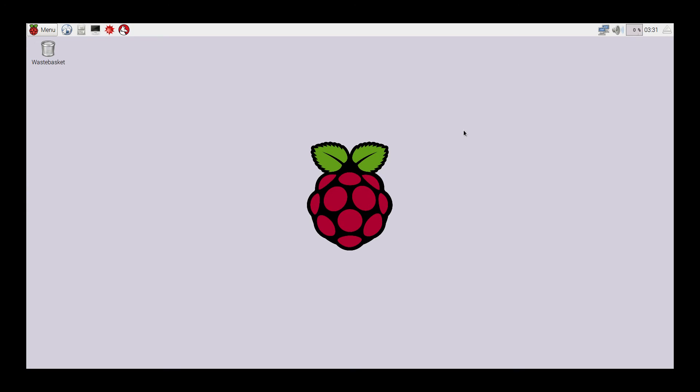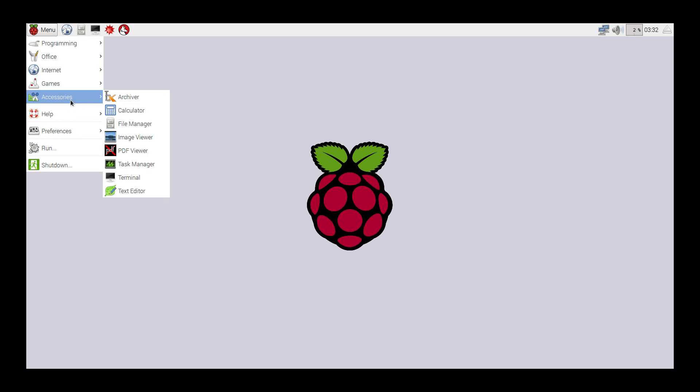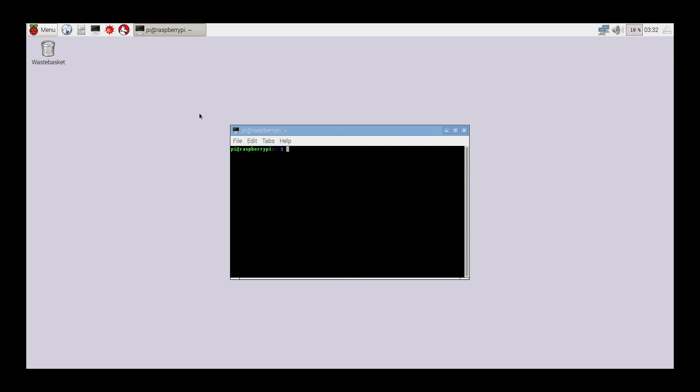Quick tip: if you would like to overclock your Raspbian operating system, this will overclock the CPU of the Raspberry Pi 1, the Raspberry Pi 2, or the Raspberry Pi 0. Just go to Menu, Accessories, Terminal, and at the terminal prompt type in sudo raspi-config and press Enter.